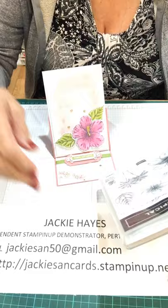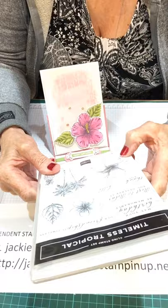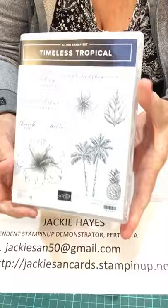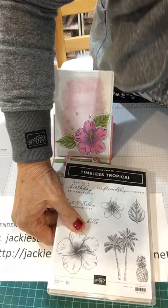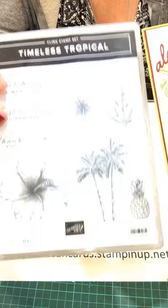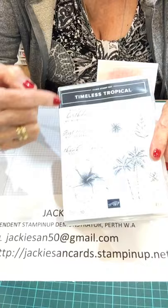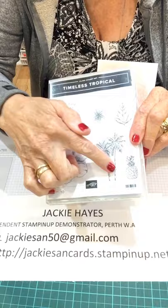Last week I did a card with the Timeless Tropical stamp set. I like to show people that when they buy a stamp set from me, they can use it on more than one card. This is the one we did before — the card we did last week from the Timeless Tropical. So this week I'm going to use the big frangipani and also these leaves, which I didn't use before.